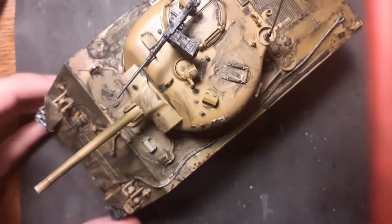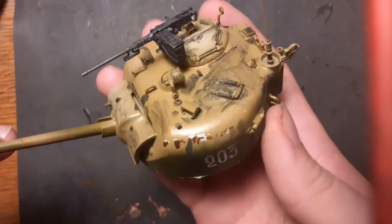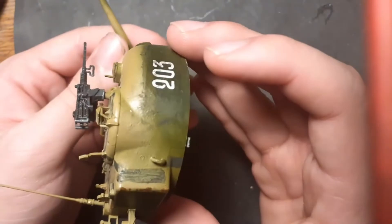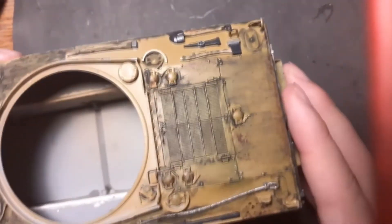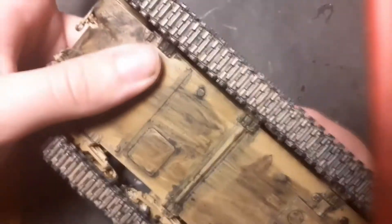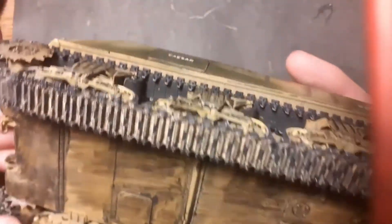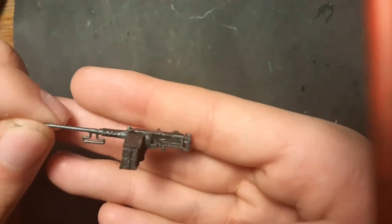Another 1:35 scale beast — the famous US tank, the Sherman M4, with a short muzzle brake, not like in the movie Fury. I chose the camouflage from the Battle of El Alamein, of course with reference to historical photos. Here you can see wash and streaking effects on the sides, a nice wash on the numbers, a very dirty bottom, and on the tracks a very diluted sand color. The gun is painted and highlighted with metal color.